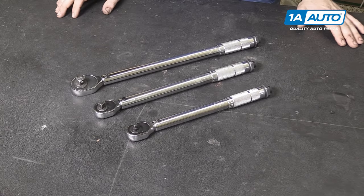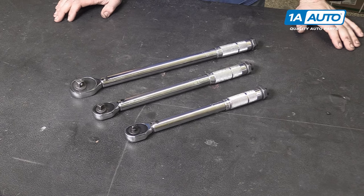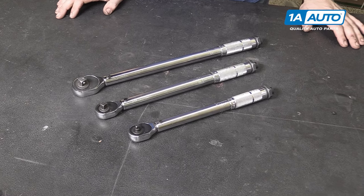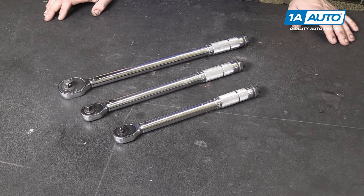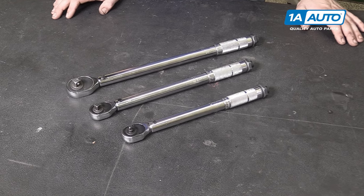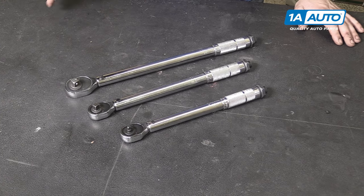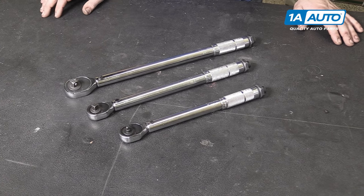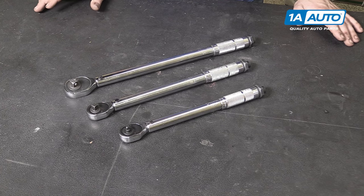In most of our videos, you'll notice us giving you torque specs. This is a specification of the rotational force that needs to be applied to a piece of hardware in order for it to secure as it was intended to. In order to achieve this torque spec, we use one of these — click-type torque wrenches. There are several others, but most commonly you'll find these because they are the easiest to use.